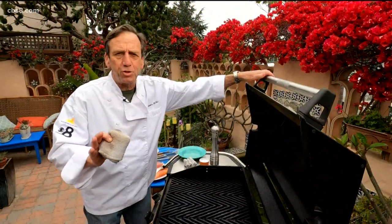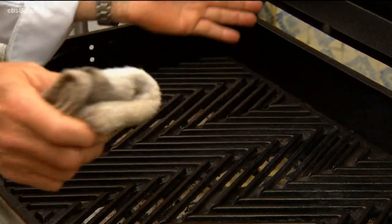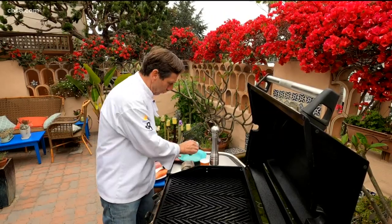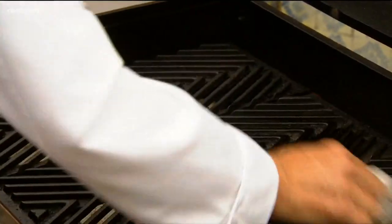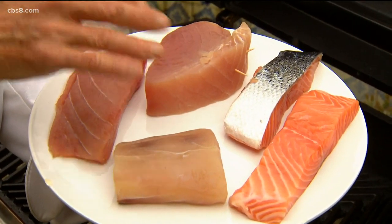Here are a couple of tips to start with that I learned when I worked at Chuck's Steakhouse. Think of your grill like a cooking surface, so make sure it's nice and clean. Use a designated rag for that and then oil your grill before you get your fish on there. This grill is super hot. We're going to let the flavor of the fish come out and we're only going to season with salt, pepper, and oil on these four different types of fish.